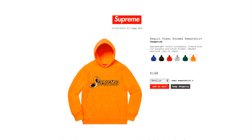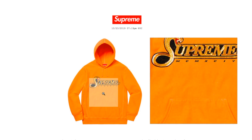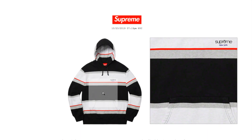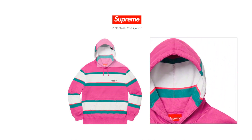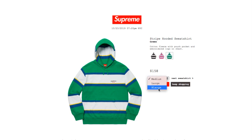The tangerine color is available in medium and large. Cotton fleece with pouch pocket and embroidered logo on chest — Supreme New York — with your pouch pocket below. The dusty magenta color is available in medium and large. The green color has medium, large, and extra large.